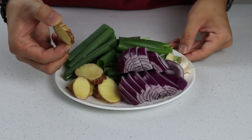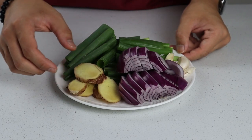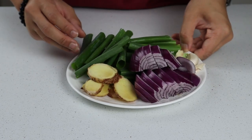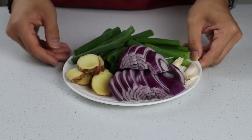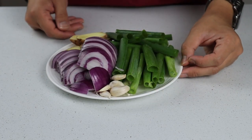Moving along to our soft or wet aromatics, we have a five centimeter knob of ginger cut into half centimeter slices, three large spring onions cut into 10 centimeter chunks, one red onion that has been top and tailed, peeled and cut into half centimeter slices, and five garlic cloves with the skin still on that have just been lightly crushed to help them release their oils.